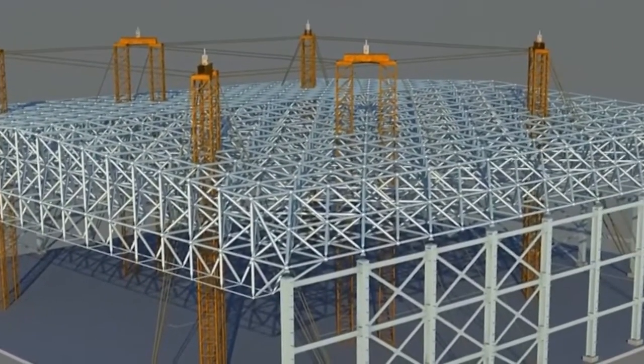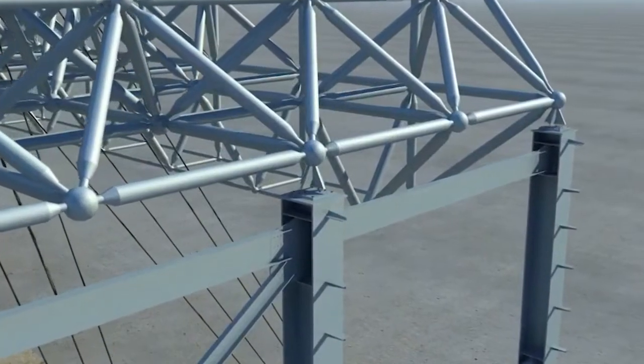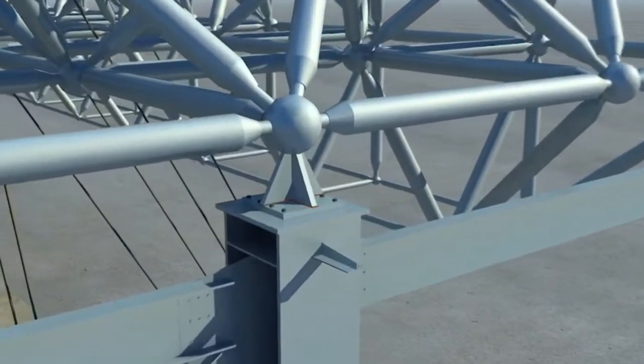Step 5: The lifting force of the spaceframe will be released. Setting out with respect to the grid lines and level of the spaceframe will be checked. Upon satisfaction, the lifting force will be released and the stiffeners will be welded to the baseplates.